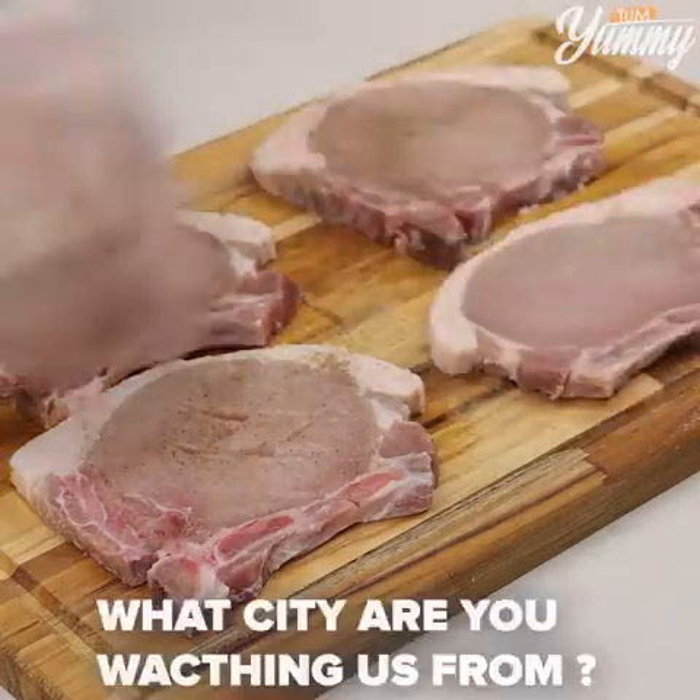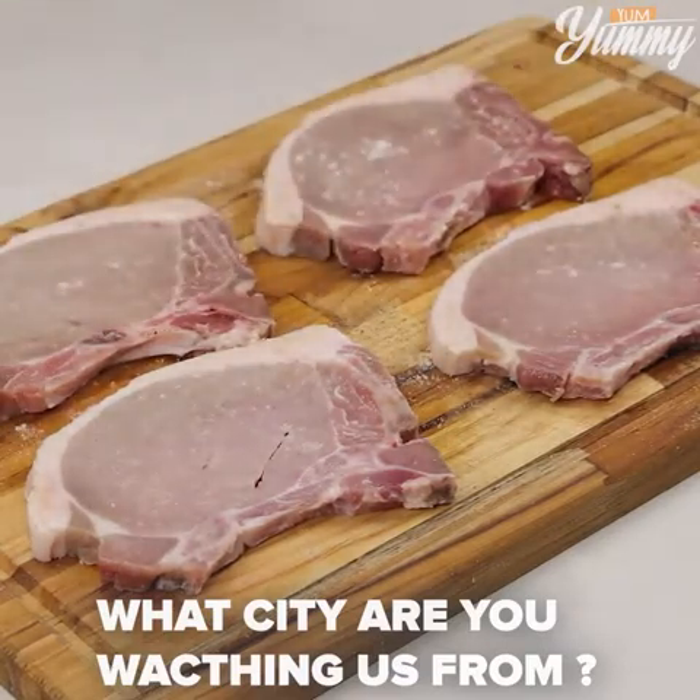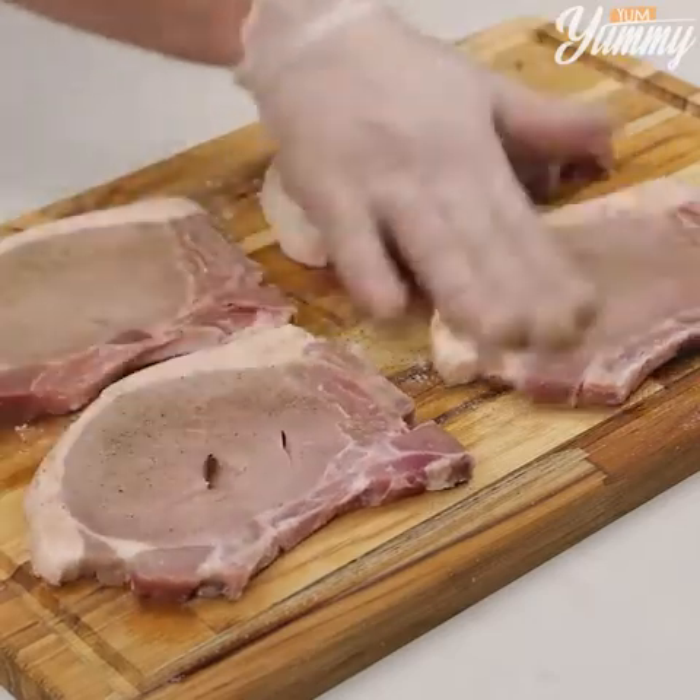And before I forget, tell me where you're watching us from so that I can send you a special hug. Today's hug is for Joanna Dionne from Athens, Greece. I'm happy to hear that you're loving our recipes.